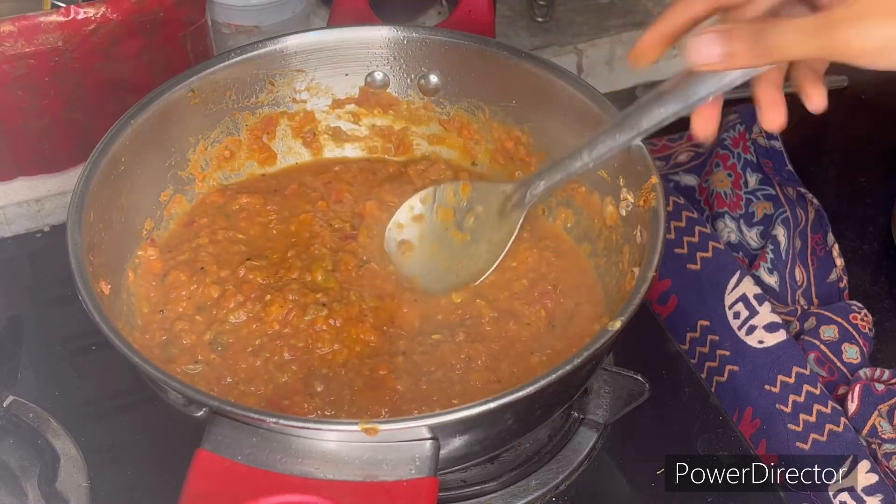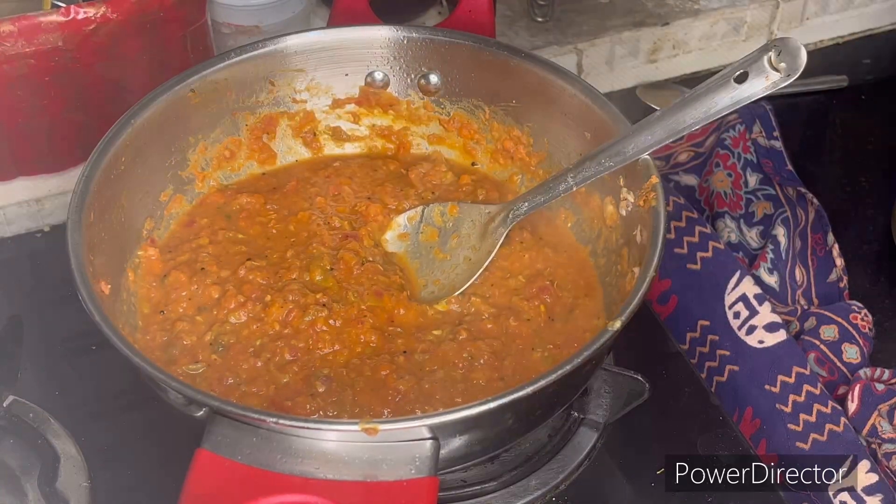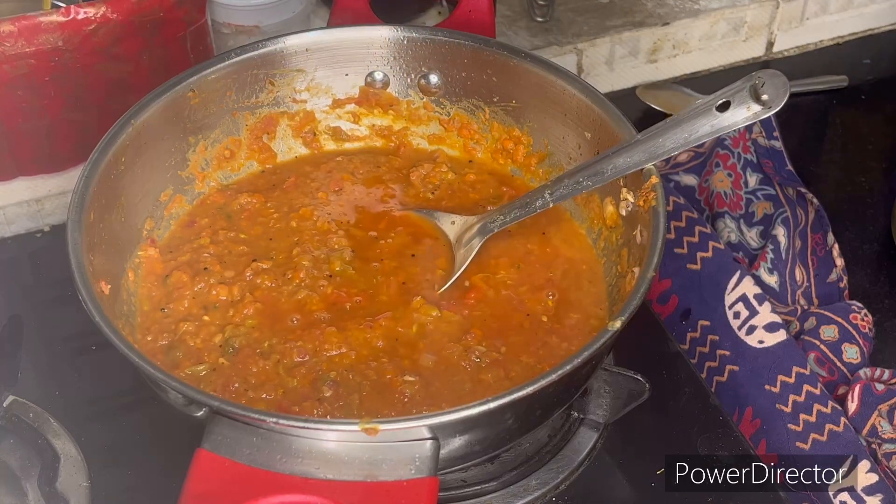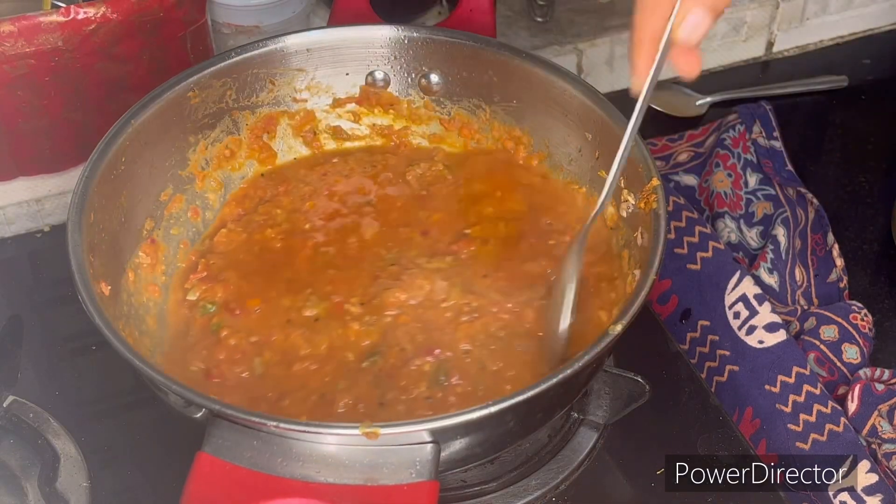The consistency is good — that same color is good. We have medium consistency and the same color is good. The taste is also good.